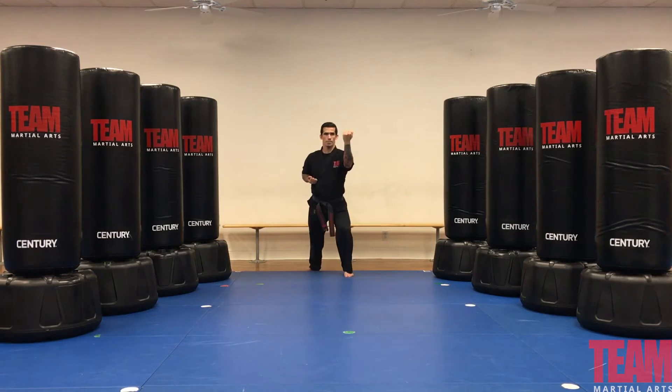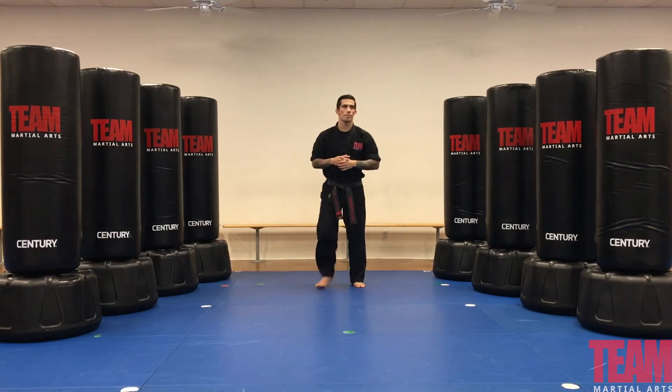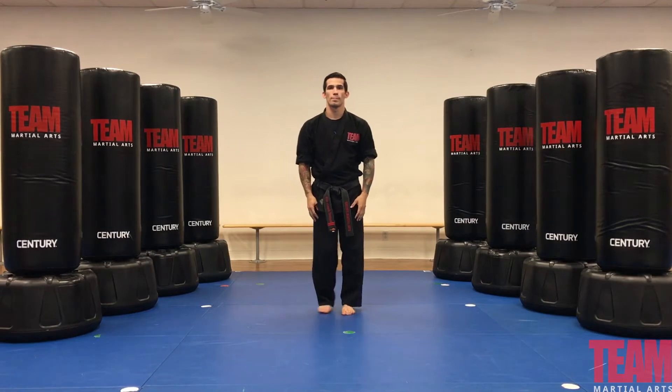The last piece of the yellow stripe is our kata combo number one, which is our four-count squatting position. Joseph will do it from two different angles.